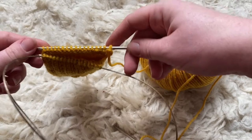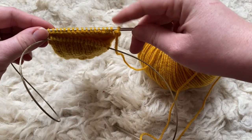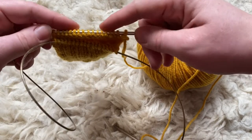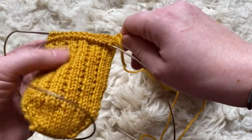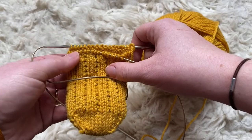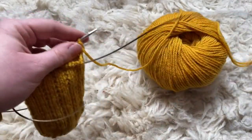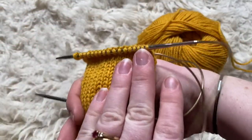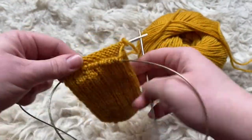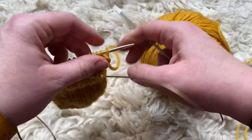In the first part of the heel turn you create double stitches going in towards the centre of your sock. If you aren't sure what double stitches are, I've got a video showing how German short rows work which you can watch. At this point, rather than continuing to knit in rows, you work back and forwards in rows just on your heel stitches.